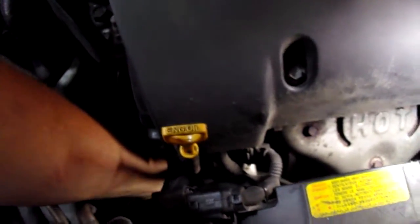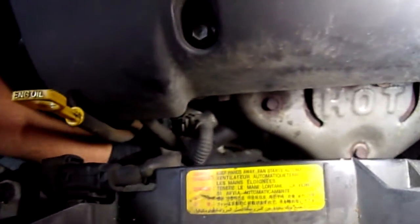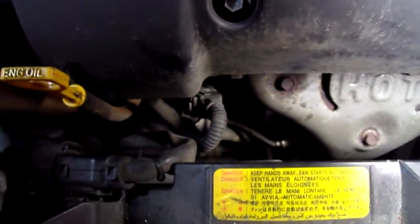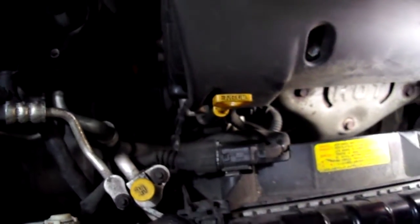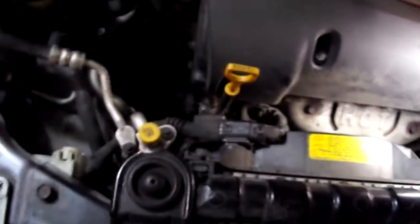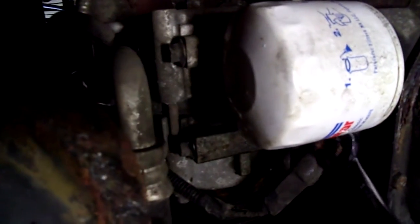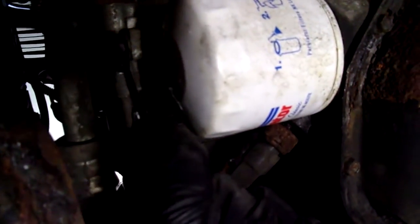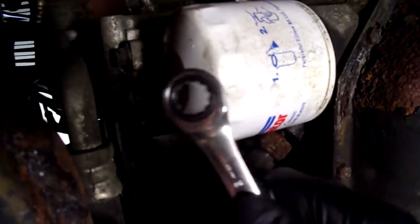There are two compressor-to-block bolts, both 12mm, that are accessible from the top. Now I've got to go down to the bottom and get the ones accessible from underneath. Looking up from underneath, you can see two 12mm bolts holding the compressor to the block. For one of them I'll use a ratcheting wrench.